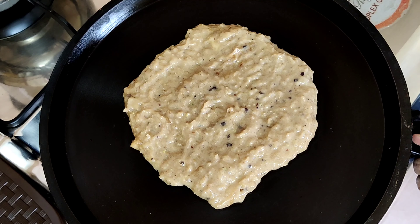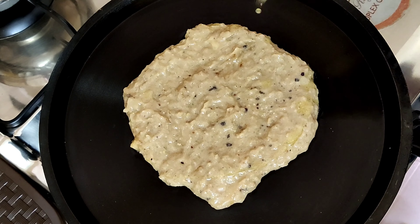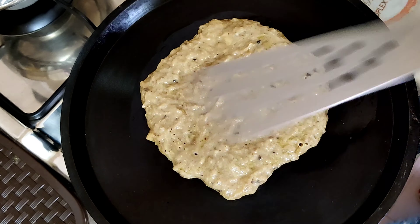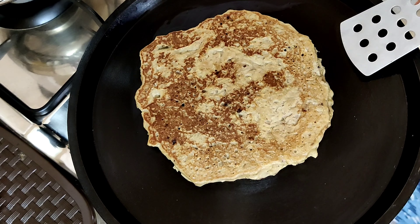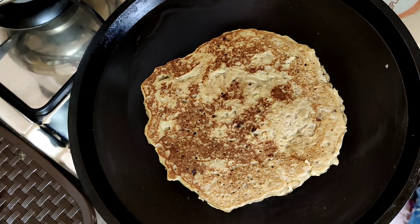You can cook it on medium flame, cooking it on two sides. You can cook it in a very tasty apple pancake in a very good way.